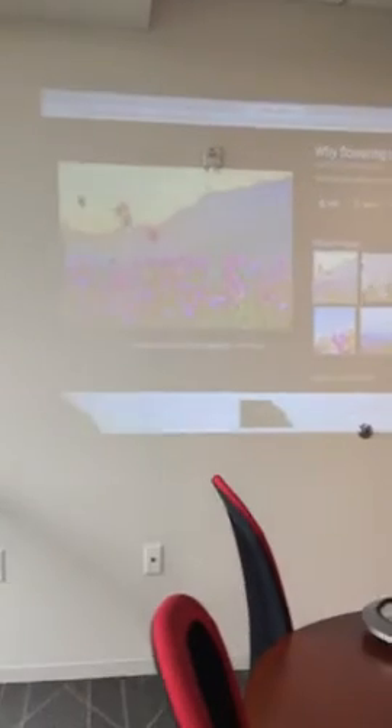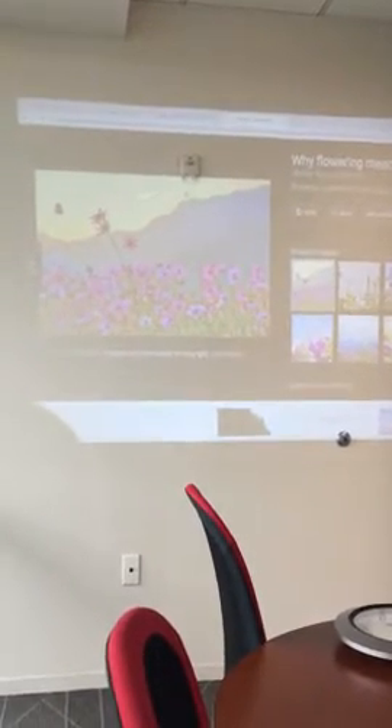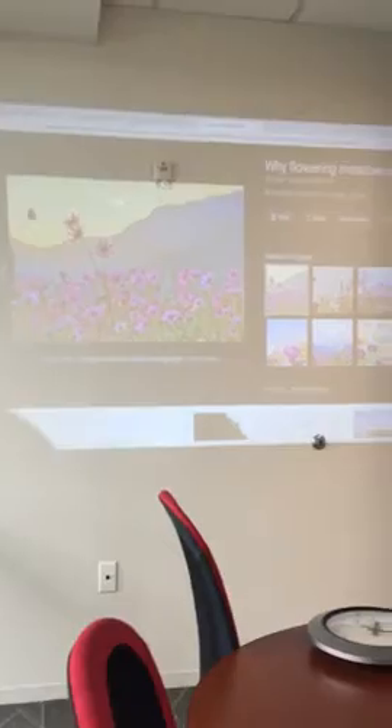This is in natural light. The screen still has a lot of vibrant color, isn't washed out, which is nice.